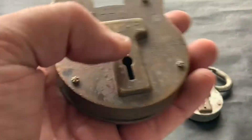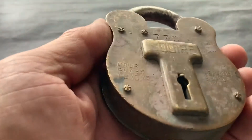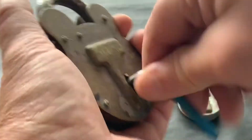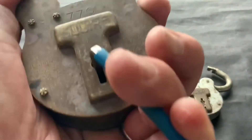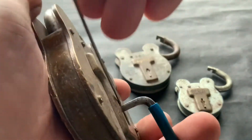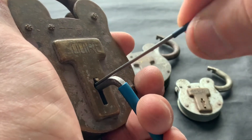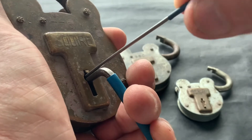So this one is actually locked, so we can have a go at picking it. Just make sure it's fully locked — yeah — because sometimes you put your tension tool in and you can open it without even picking it because the bolt hasn't gone over enough. So that's certainly locked. Tension tools are a nail as always and a little bit of pick wire in there. Let's see if we can get it open. These are not too hard to pick because there are no false gates in them.